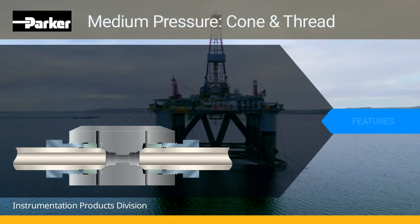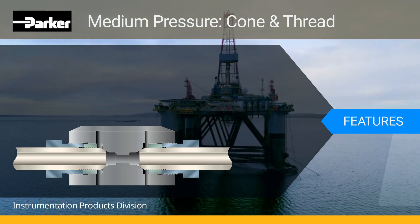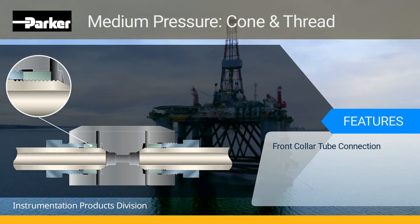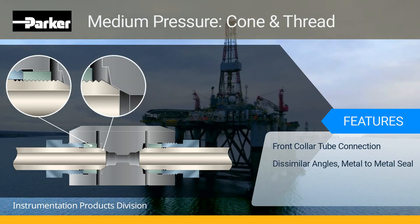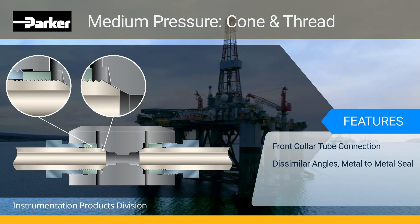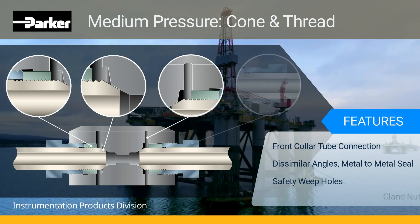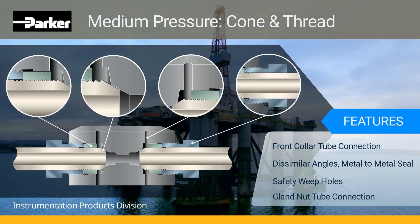Here are some of the unique design features found in the Parker Autoclave Medium Pressure Cone and Thread Fittings. The collar is positioned in front of the gland to secure the tubing into the connection while keeping port size and fitting width to a minimum. Designed to similar angles, the tubing cone and fitting interior form a metal-to-metal line seal within. Implementation of safety weep holes to prevent tube extraction, and the gland nut mechanically holds the tubing into the connection using a predetermined torque value.